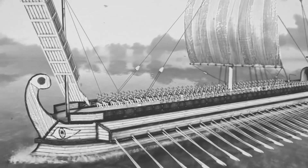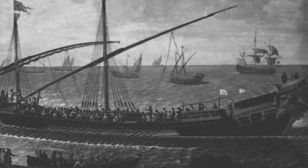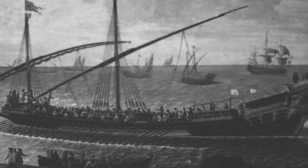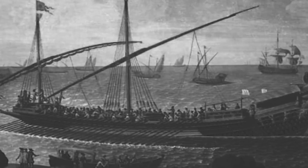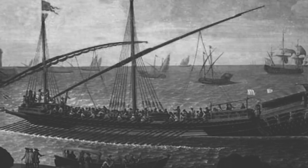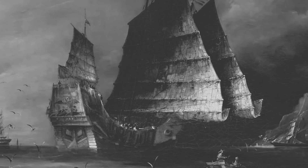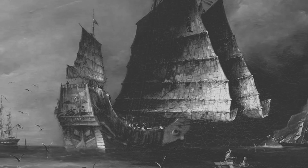Another important aspect of an 18th century sailing battleship was its navigation system. Navigation in those times relied heavily on celestial observation, such as using the position of the stars and the sun to determine a ship's location. To aid in this process, many sailing battleships were equipped with instruments such as sextants and chronometers.